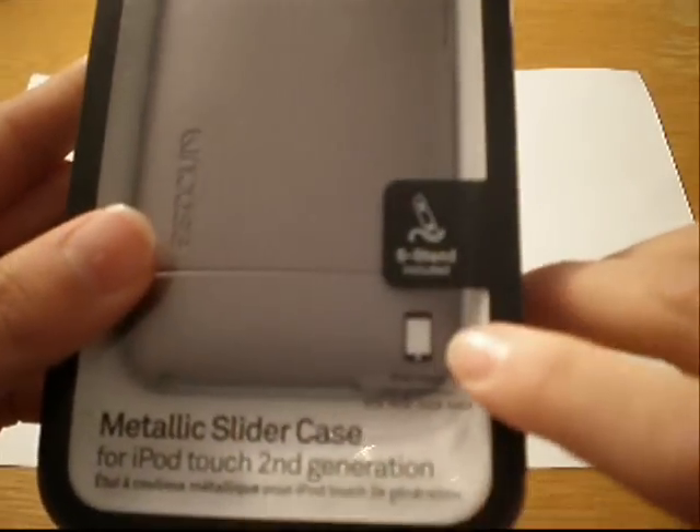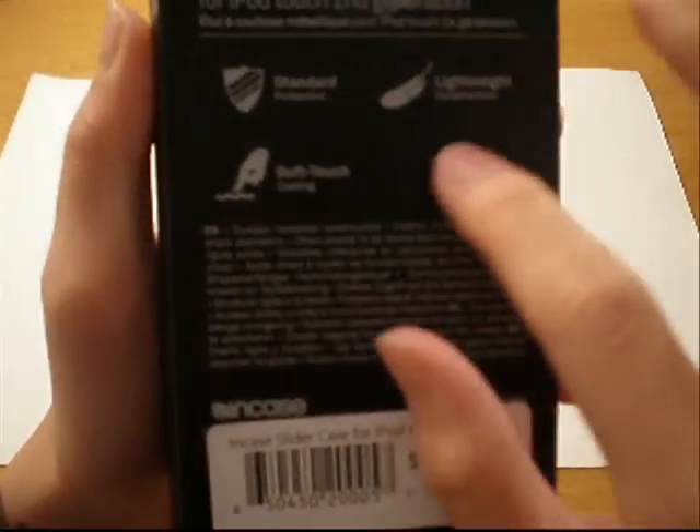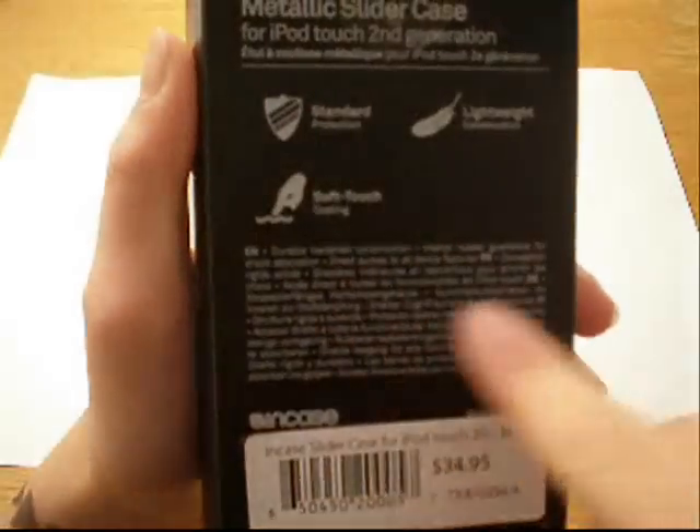It includes the S stand and has standard protection, soft touch coating, and is lightweight — just some things there.